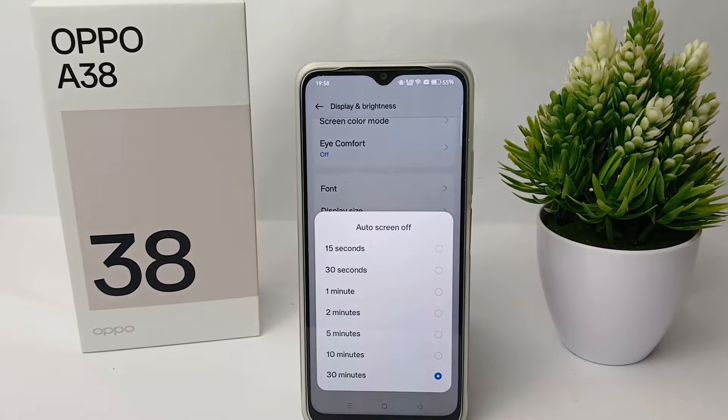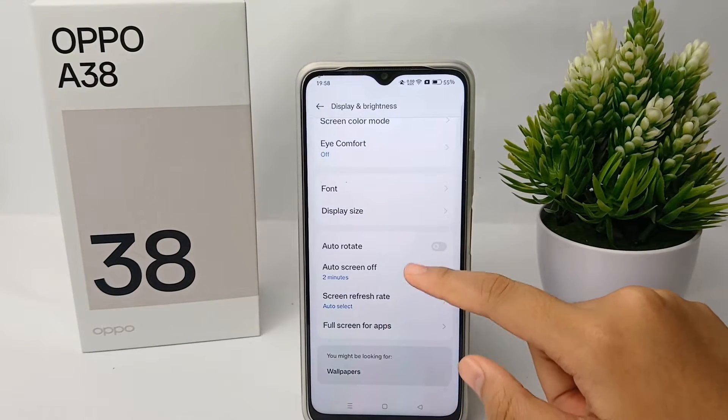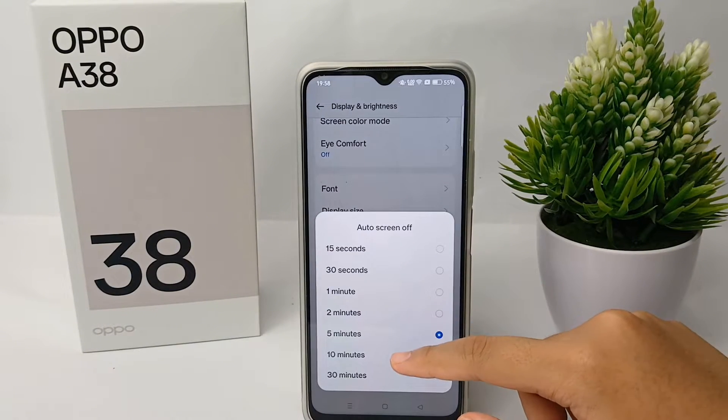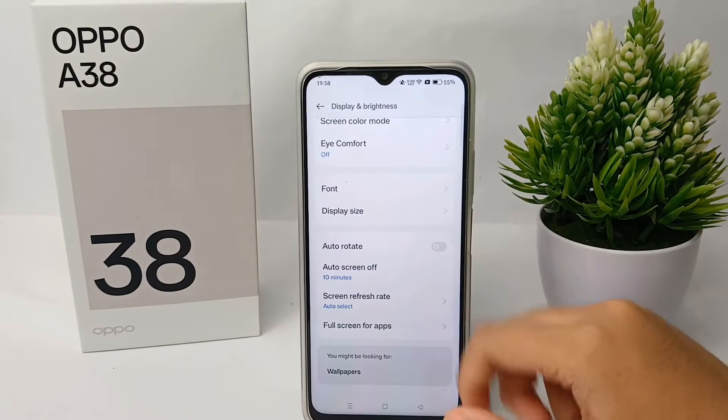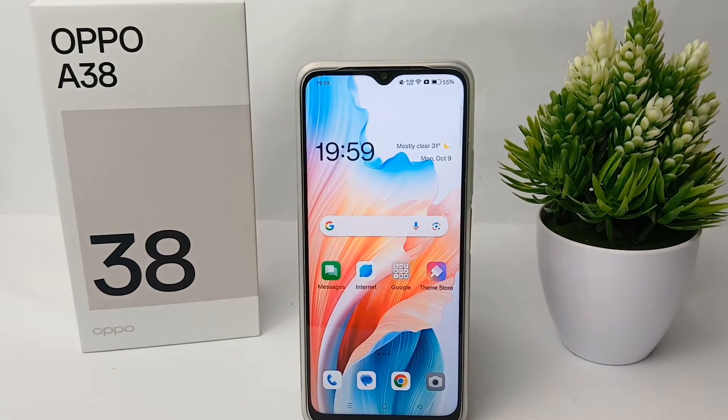You can adjust the auto screen off to 15 seconds, 30 seconds, or other options. I choose 10 minutes for my screen timeout. The screen will then automatically turn off if you don't use it for 10 minutes.